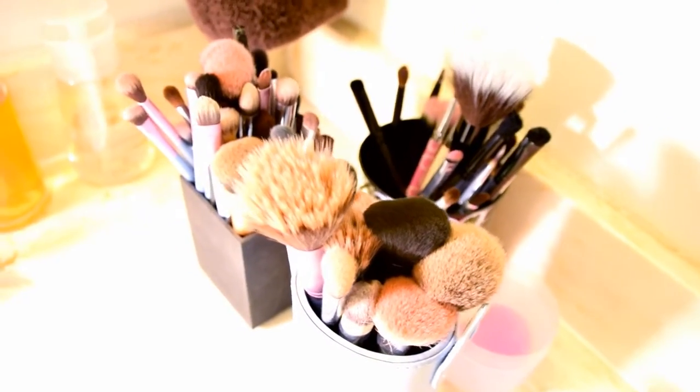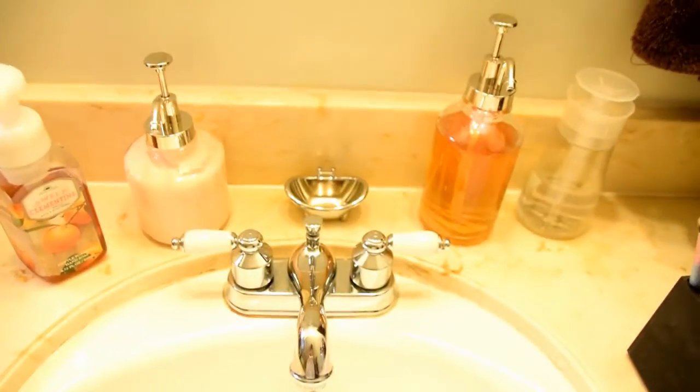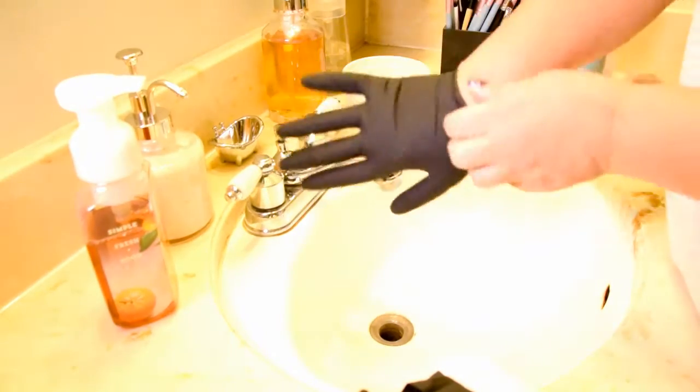To begin, you'll need to collect up all of your dirty brushes. I've piled up quite a collection to wash. I really like to wash my brushes in the bathroom so that I have access to running water. You might want to wear a pair of gloves so that your hands are protected throughout the washing process.